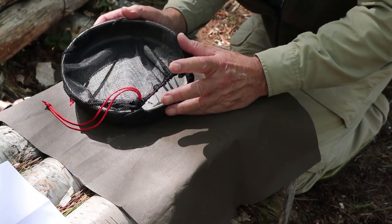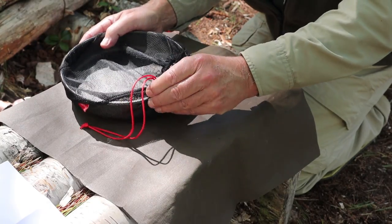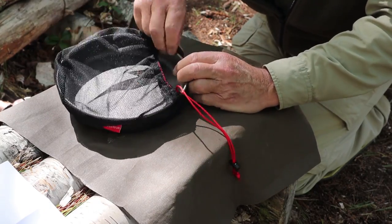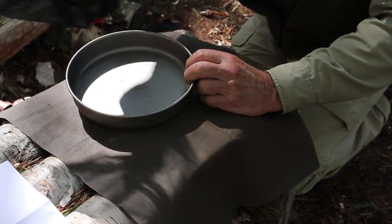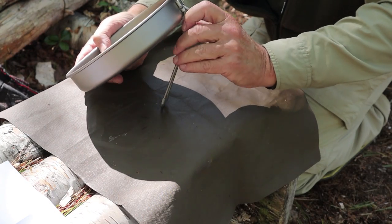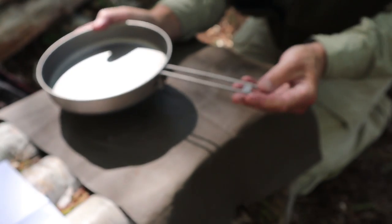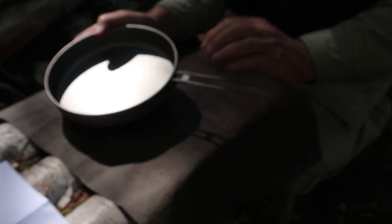So that's enough of an intro. I'm going to take you down to my bench top and show you each of these items. The first item I want to share with you is the titanium fry pan. Let me remove the stuff sack. Each of these items has their own individual ultra-light nylon mesh stuff sack that works very well. This one is brand new and has not been used. It has a folding handle with a sliding barrel that helps you lock it into place — just a nice fry pan.